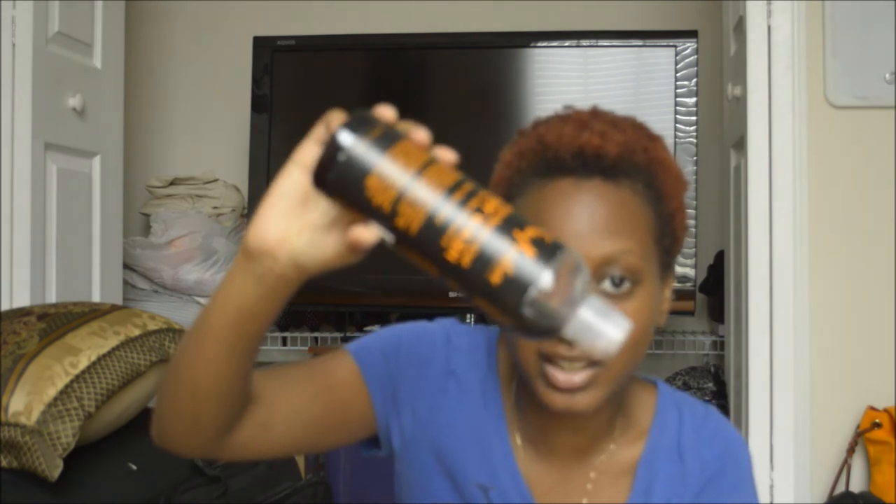If you use a shower poof or wash rag like I do, you only need about two dime-sized amounts or one quarter-sized amount — that's enough to create a lot of lather. Even though it's a brownish-black color, it won't really stain your tub. The soap version of this will stain more than the body wash. You really don't need a lot to lather up, which is a bonus since I tend to be a bit heavy-handed with products.